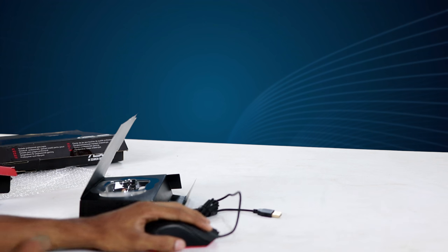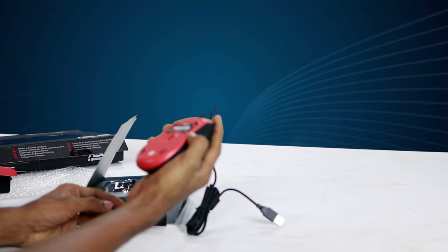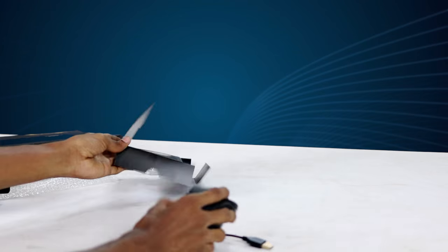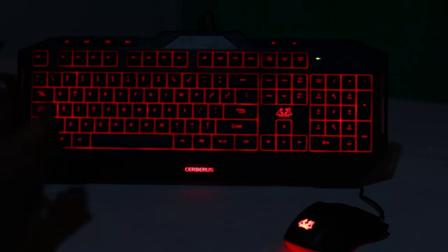You can use the left hand and right hand. You can use the wire cable. You can use the external look on the mouse and keyboard.